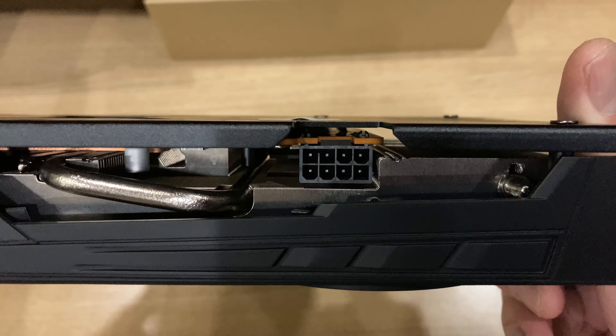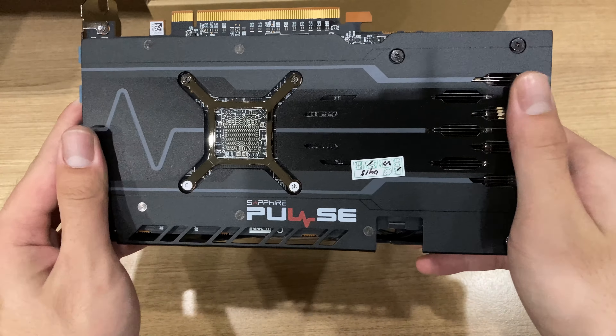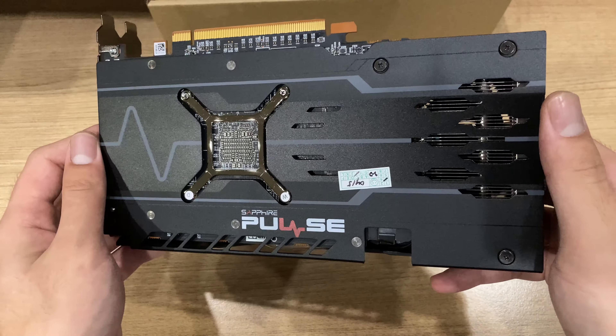And on the top side, you can also see the single eight-pin power connector, since this is really not a power-hungry card. It has a locked TDP of about 160 watts, so it really doesn't draw that much power.